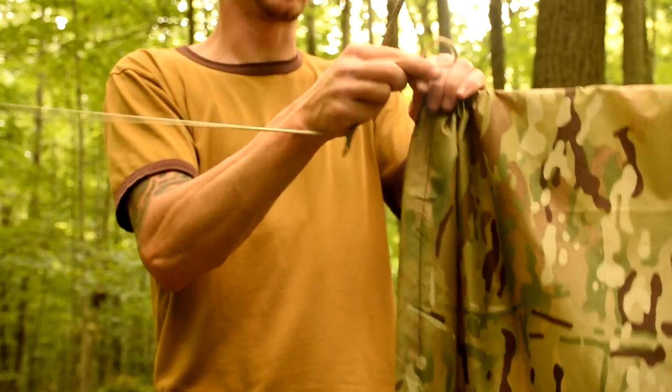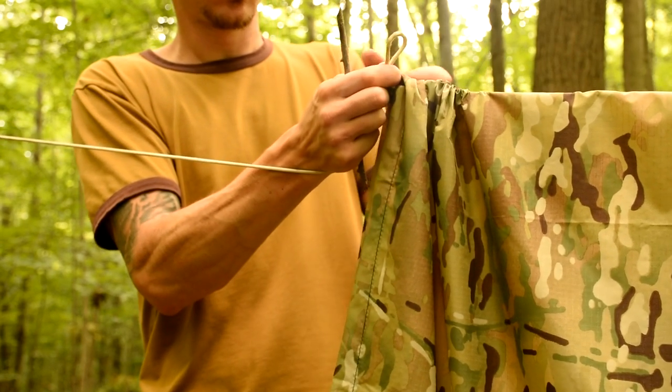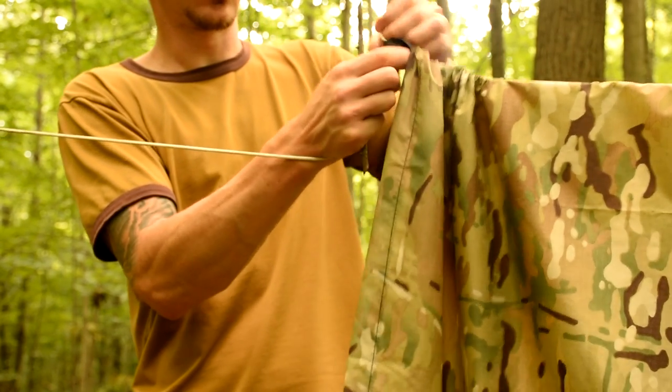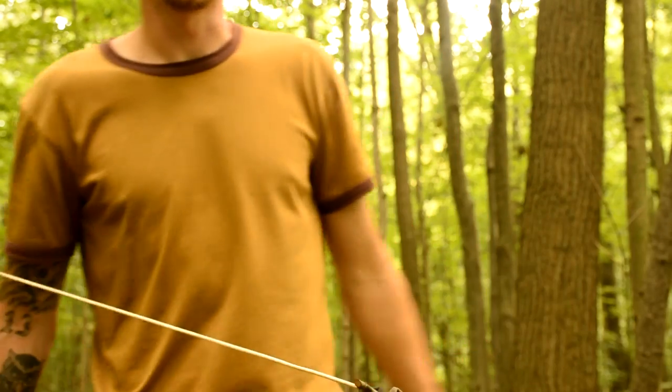This is the same way that I would string up my normal tarps — just a loop, or a bite, and it goes through the tab. You put your toggle on and she's secure. Go to the other side.